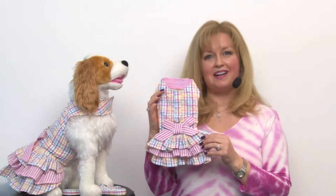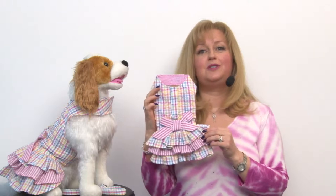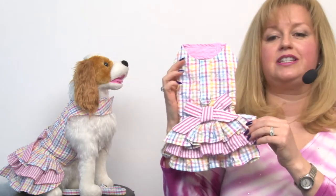Hello, it's Mary at BaxterBoo.com and today I'm excited to share with you about our Ruffled Seersucker Designer Dog Harness Dress. This adorable dress has so many features that you're just going to love.